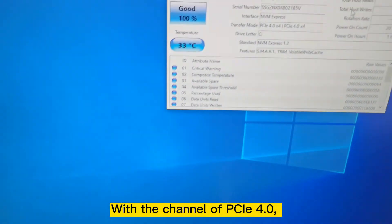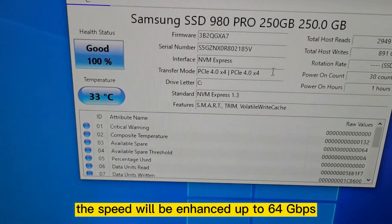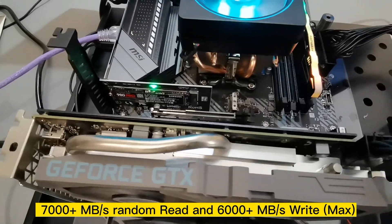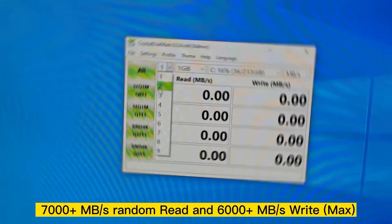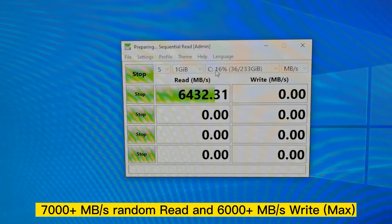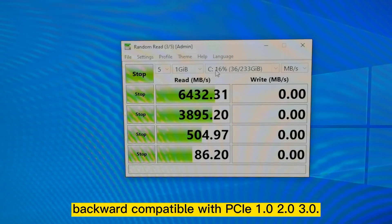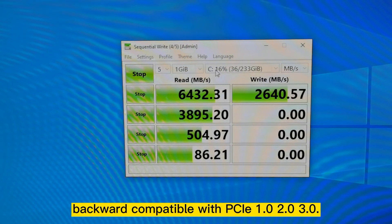With the channel of PCIe 4, the speed will be enhanced up to 64 Gbps — 7000 plus MB/s random read and 6000 plus MB/s write — improving computer performance. Backward compatible with PCIe 1.0, 2.0, and 3.0.